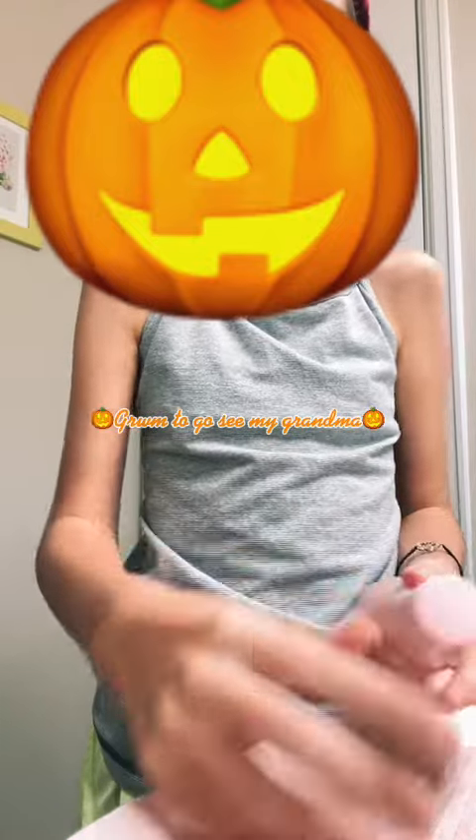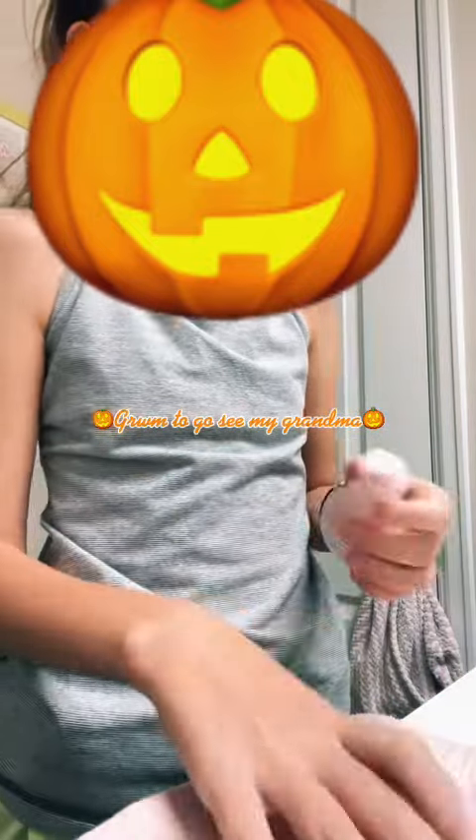I'm going to go see my grandma, part 3. I don't know why I just did that, but I'm going to use the Glow Recipe.